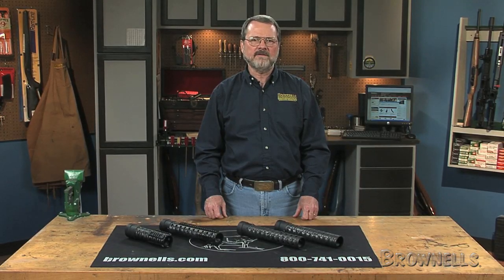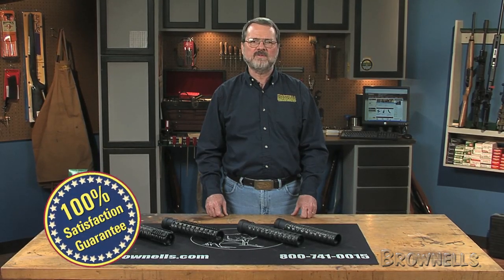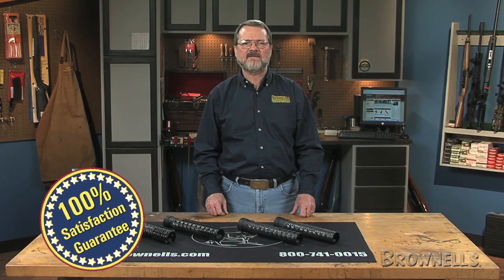Like all products sold by Brownells, Precision Reflex Incorporated Gen 3 carbon fiber forearms are backed by our 100% unconditional lifetime satisfaction guarantee.